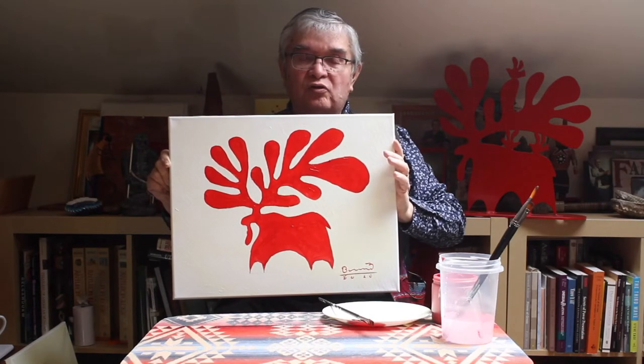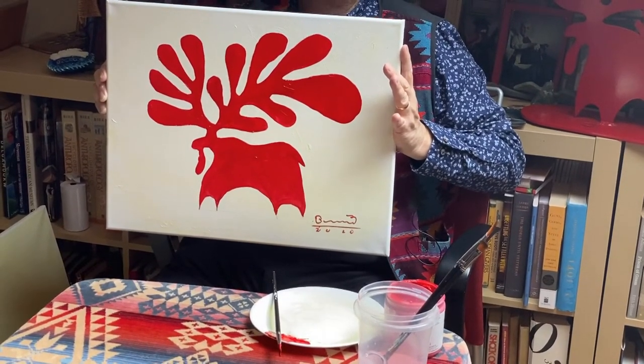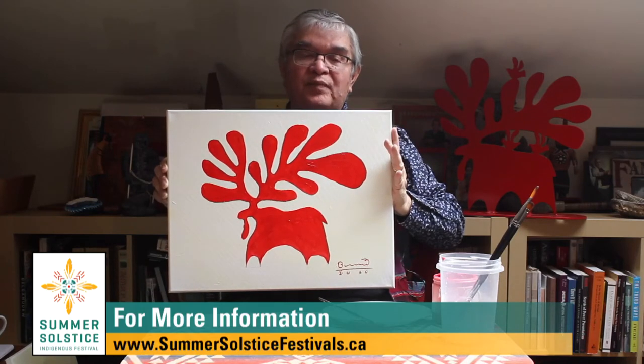Those of you who have registered through the website can email me your name — here's what we'll do: everybody that's registered, we will draw your name and mail this beautiful painting to your home. Anyway, enjoy your evening, enjoy the festival at home, stay safe, and I hope your family and community are well. Miigwetch.